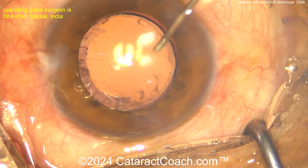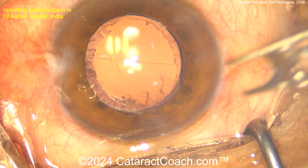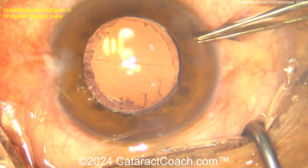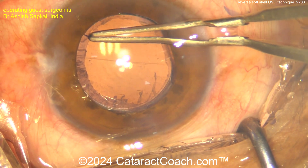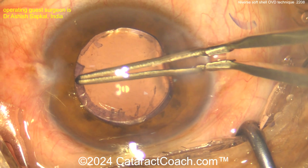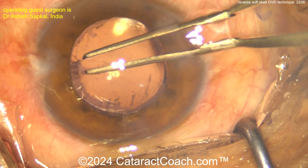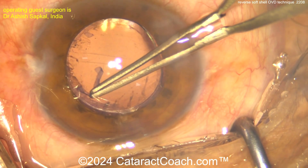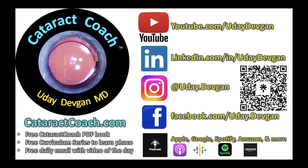Please comment below — have you tried this reverse soft shell technique using a combination of cohesive and dispersive to flatten out the lens capsule and prevent this? Some surgeons are using super cohesives like Healon 5 and Healon GV which can help to a degree. Leave a comment, and remember to check out the podcast — every week a brand new episode. You will absolutely love it.